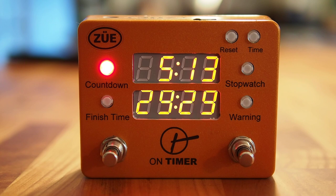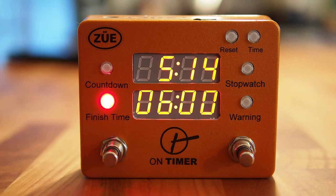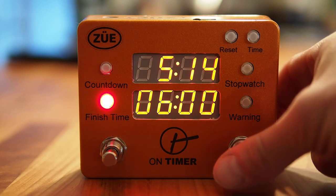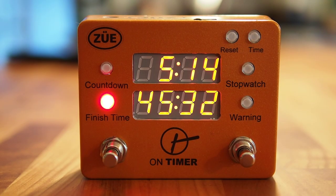The next timer is similar to Countdown — it's called Finish Time. Finish Time is a countdown timer, but it's based off of a firm or hard end time. Here I have a finish time already programmed for 6 o'clock. Current time is 5:14, and when you hit start, the On Timer calculates a dynamic countdown clock based on the current time and whatever end time you have programmed — so it calculates a 45-minute countdown clock.